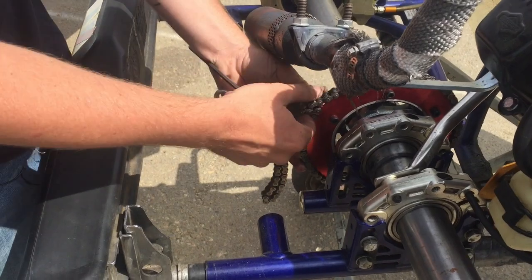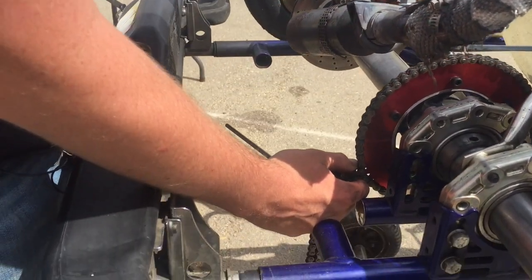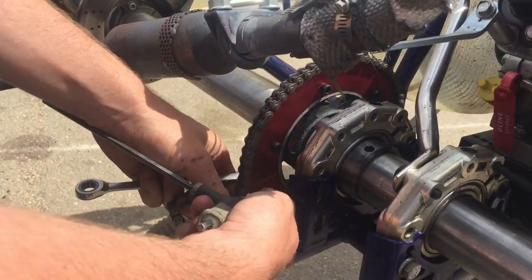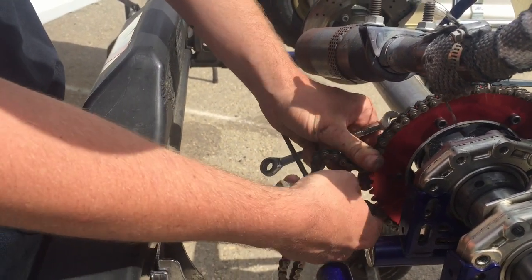Then as you work, kind of work your hands around the sprocket. I'm going to go ahead and do this top one here. You want to make sure that you keep holding tension on this and work it around. Keep working it around.